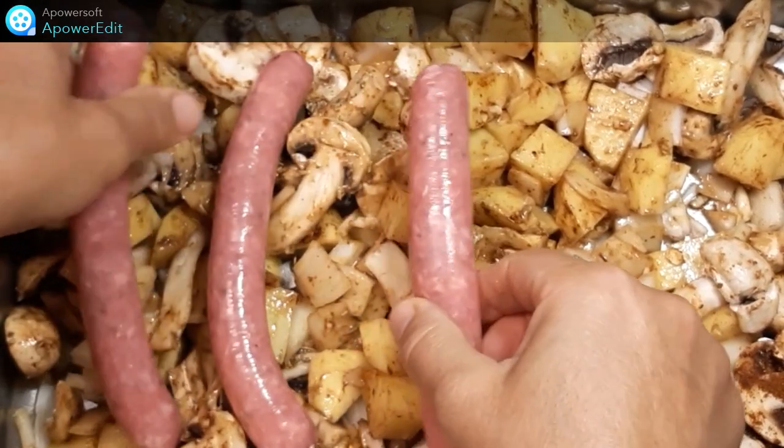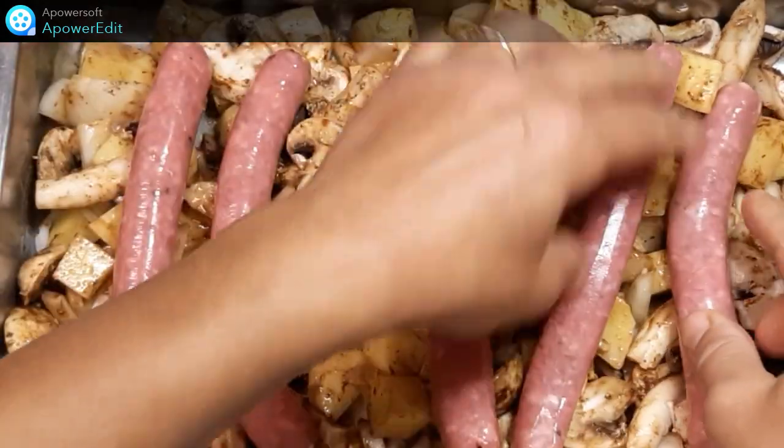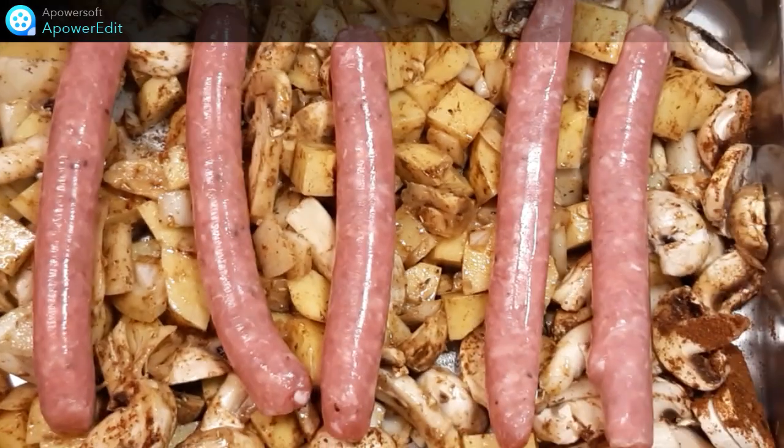Je dispose par-dessus mes saucisses. Ici ce sont des saucisses à l'agneau, mais bien sûr vous pouvez mettre ce qui vous plaît. Et je n'ai plus qu'à enfourner ce plat pour 30 à 40 minutes à 200 degrés.